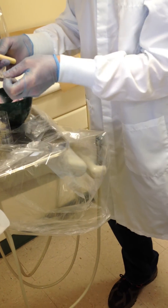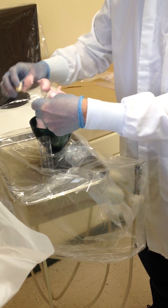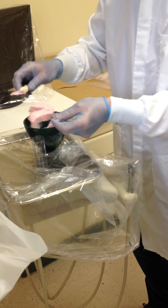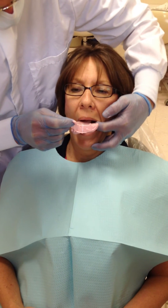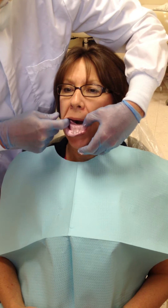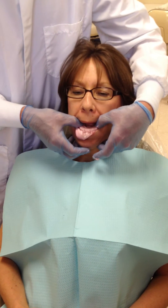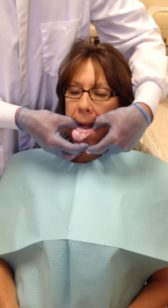We will add the material to our tray. Stepping behind our patient — open please — we will insert the tray. Lift your tongue up please. Good. Head down, and we will just hold here until it sets.